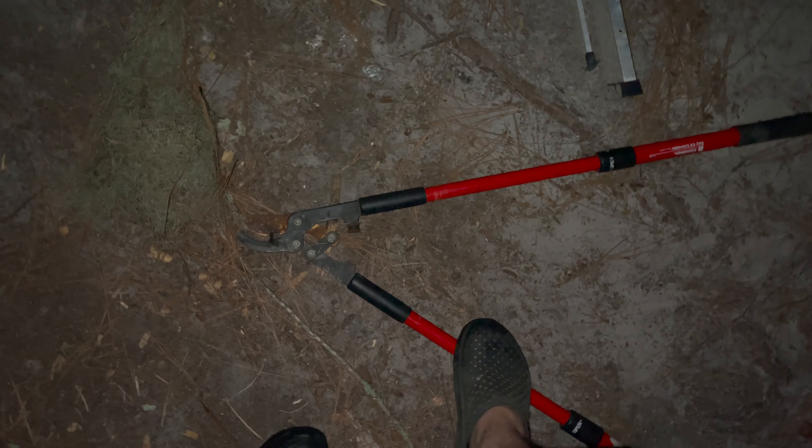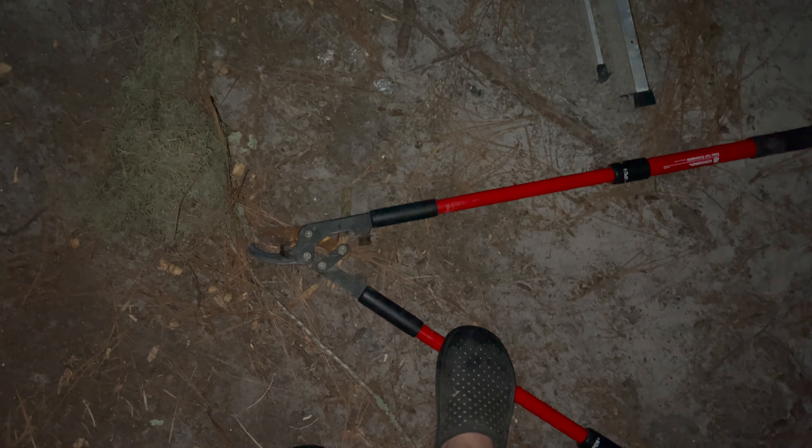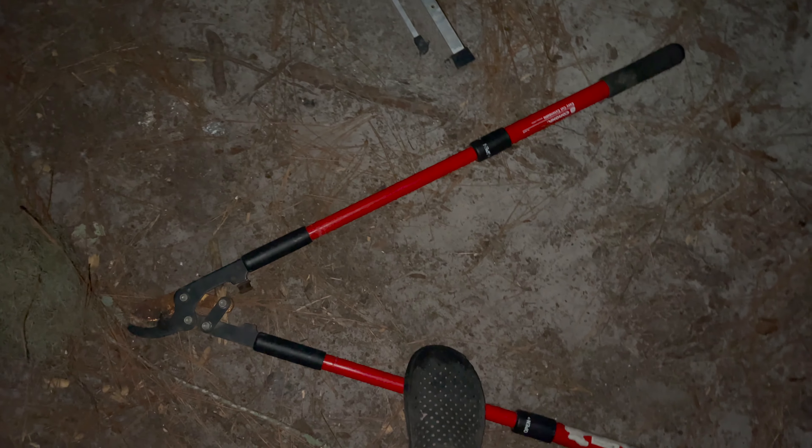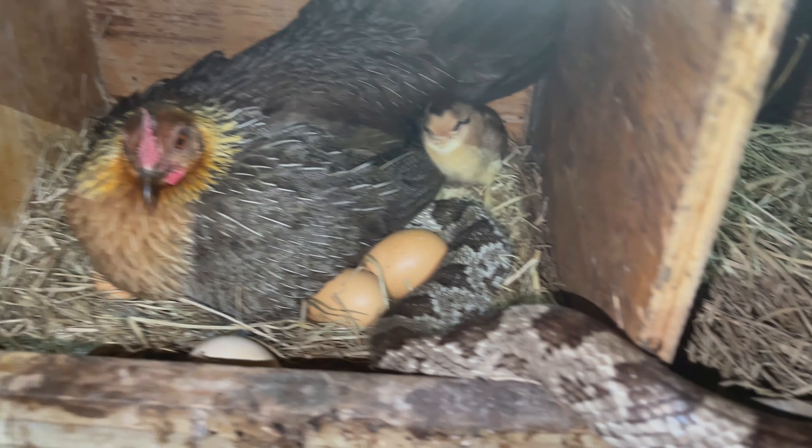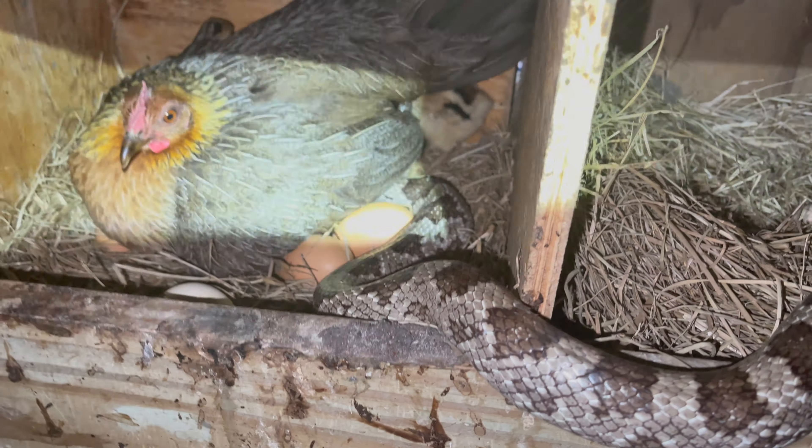Let me show you how I killed them. Best snake dispatcher in the world right here, if it's a non-venomous snake — a quick little wop behind the head kills them instantly. They'll still have nerves going, but trust me, they're dead. Their heads are just barely hanging there.